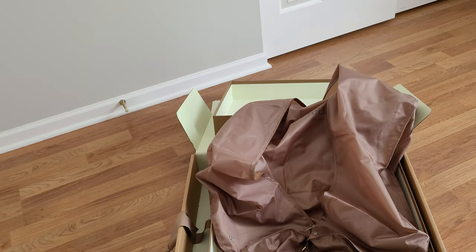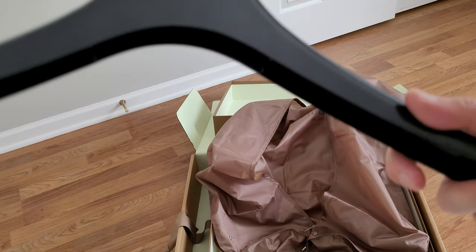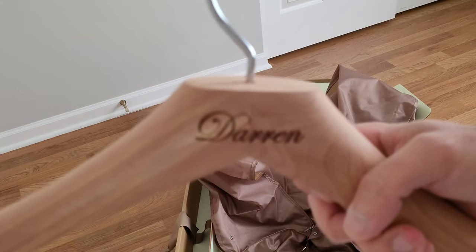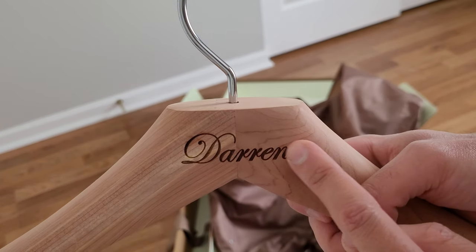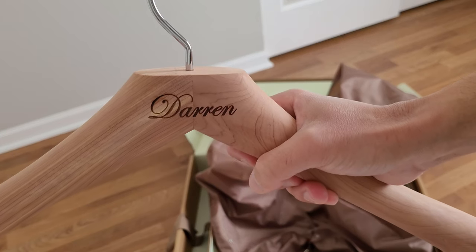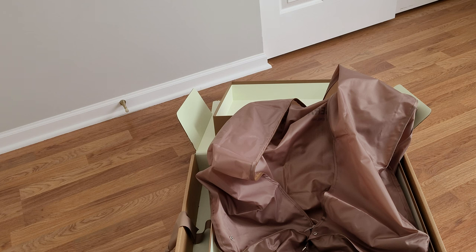I also wanted to show you the hanger. I'm kind of disappointed — it's just a plastic hollow hanger that came with it. But I recently ordered these cedar wood hangers from Woodlore. I bought two of them where you can get them with your name engraved — so there's my name, Darren. It's got the silver hardware, like the hook. We can kind of see the wood grain. This is what I'll be using for this coat. I thought maybe they would have a wooden hanger with the coat, but that's okay.